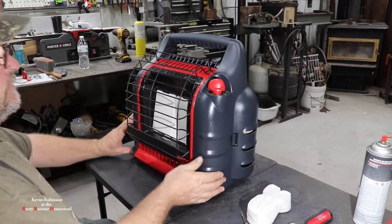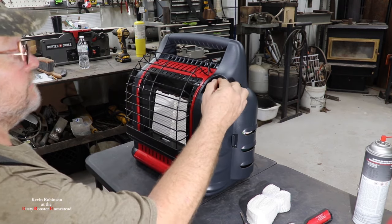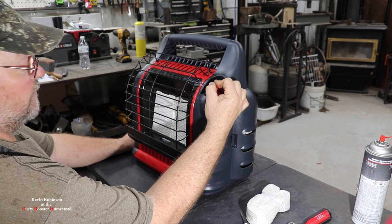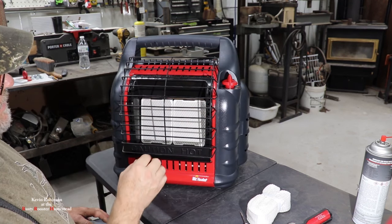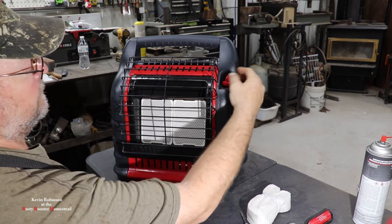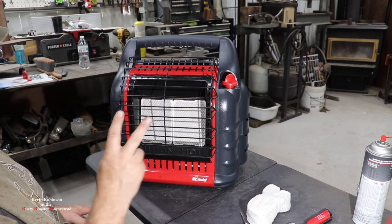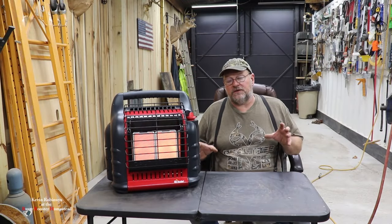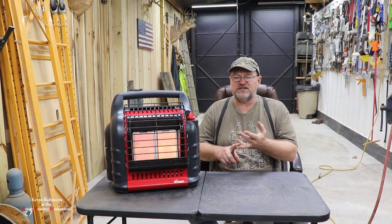We're going to bleed our line and see if we can get this thing to light up. It's lit! We're going to hold it down for another 30 seconds so it heats up the thermocouple. Our pilot light is lit now. We'll go ahead and turn it on high and light this boy up — instantly heats up. So that's two ways to straighten out your pilot light.